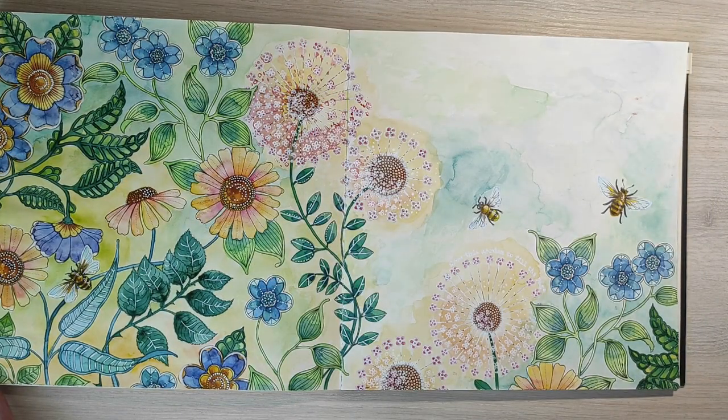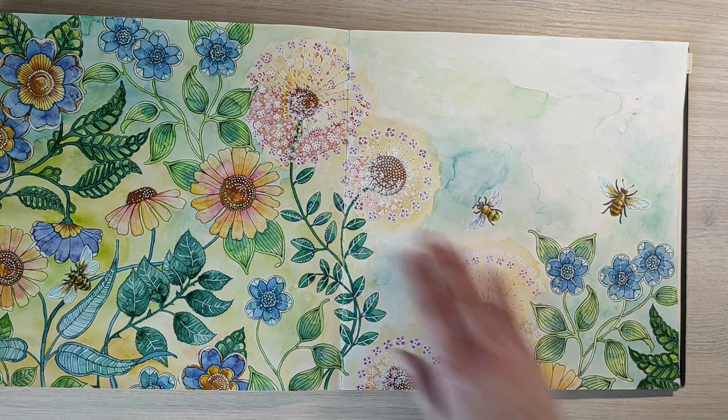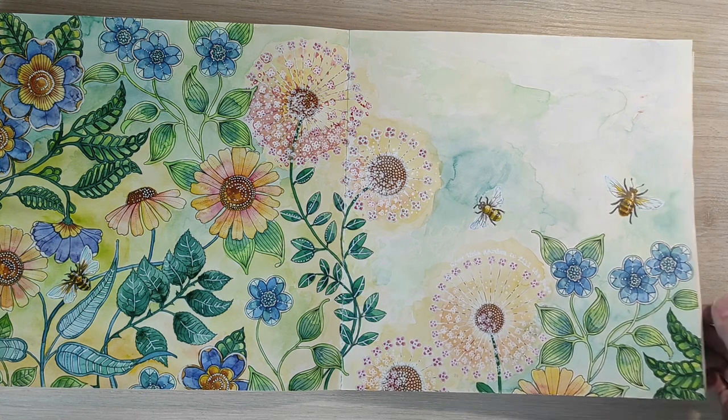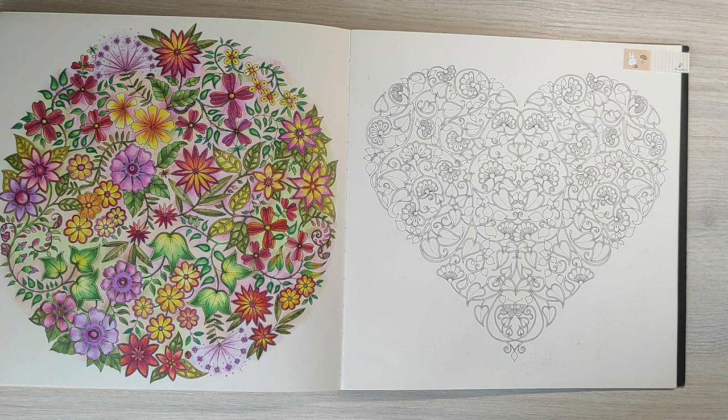This page was my first experiment with watercolors in Johanna Basford books. I also used some watercolor pencils for the smaller details and pencils for the bees. For these dandelions I used white Posca pen to cover the black lines and create a fluffy impression. And here we came back to the first colored page, which is also the last colored page in this book.